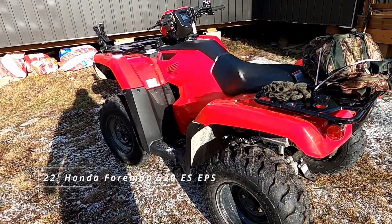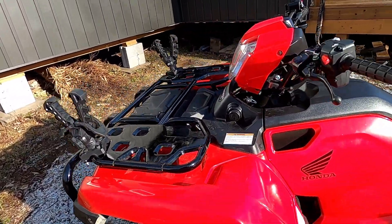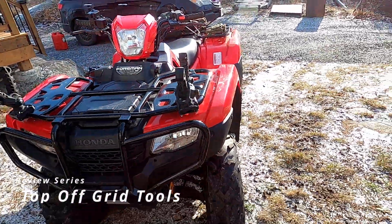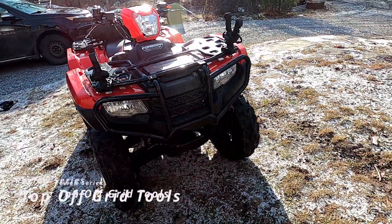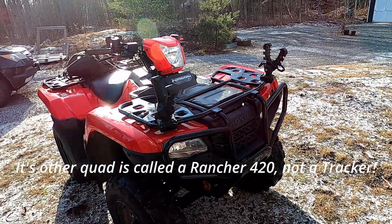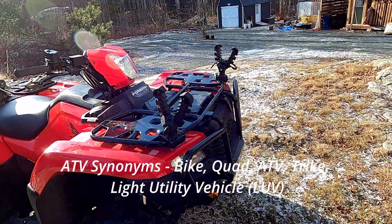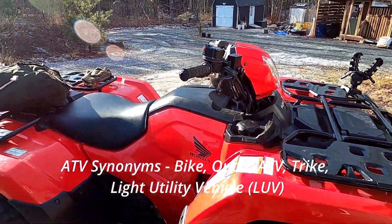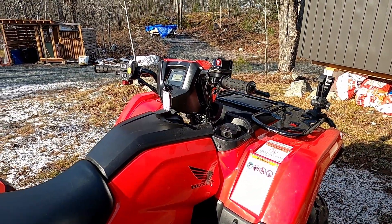This is the Honda Foreman 520 electric shift — it's about the mid-tier grade Honda ATV. They have the Rubicon which is one higher, and the Rancher which is underneath it. I do have a 420 as well, a 2016 quad, and it's a wonderful bike. But this 520 is a fantastic machine — it's a little heavier than the 420, obviously larger engine displacement.